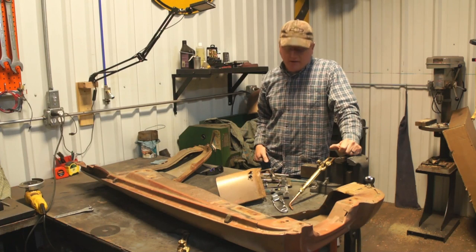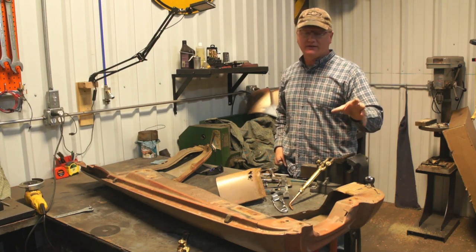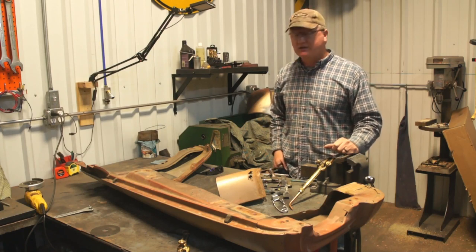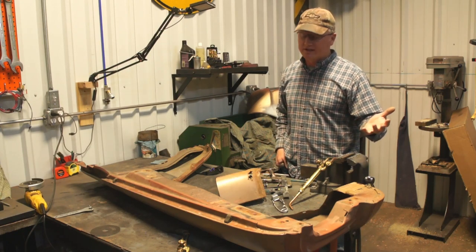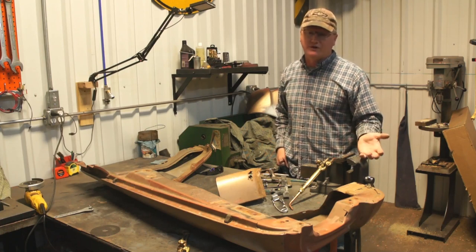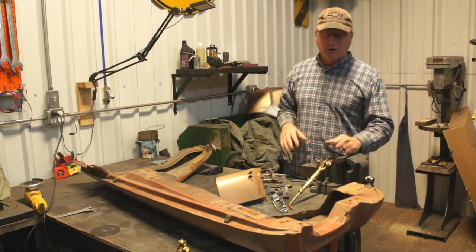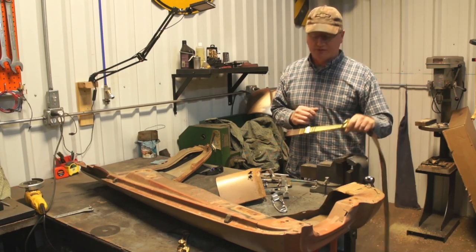Hello guys and welcome back. Last time I was working on the 71 Chevy truck project, I mentioned at the end of the video that I was going to bring you along and show you a very old school method for body repair. It's something that at one time I very much excelled at — I got very good at it and I really enjoyed it. What we're going to be doing is butt welding sheet metal with no filler rod with our oxy-acetylene torch.